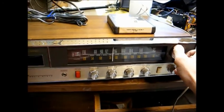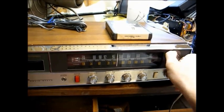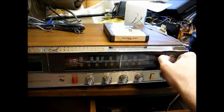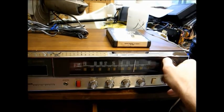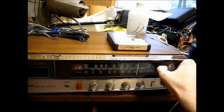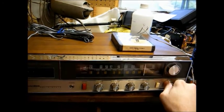Let's see what's on AM. Usual trash programming.